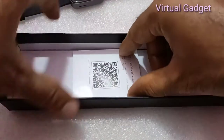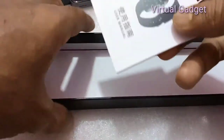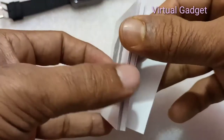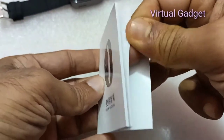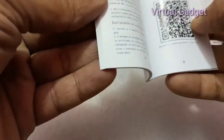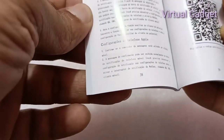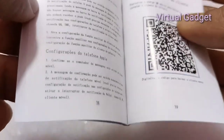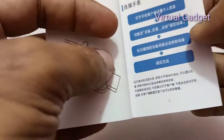The package includes the bracelet, a manual, and a charging cable. The manual is available in Chinese and English. The companion app can be found by scanning the barcode in the manual or searching on the Google Play Store.